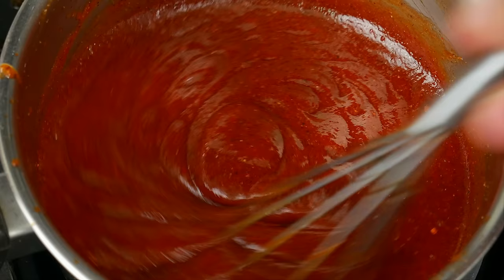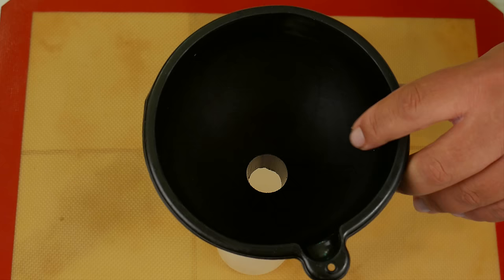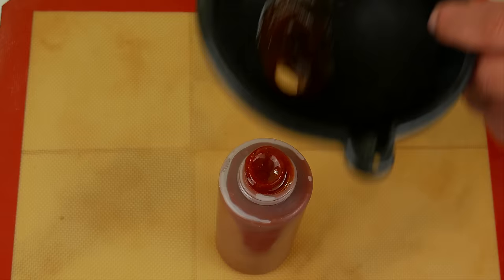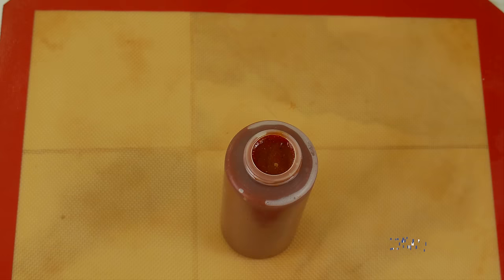You can use this sauce for anything — poultry, fish, pork, red meat, as a dip, or even as face paint. We'd just say remove the cayenne pepper before you do that one. But don't forget, you are the king or queen or both of your castle — just don't let your spouse know.